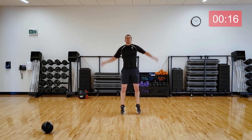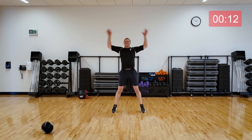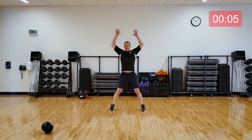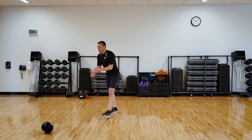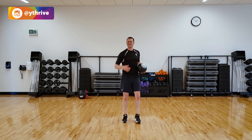Give me 15 seconds of jumping jacks to finish up our warm up. You're doing great. Good. Five seconds. Alright. Let's get that ball. So excited. Are you guys ready? Bring it. Let's go.